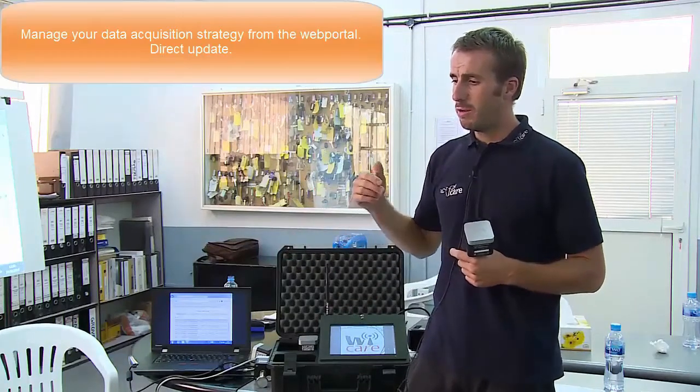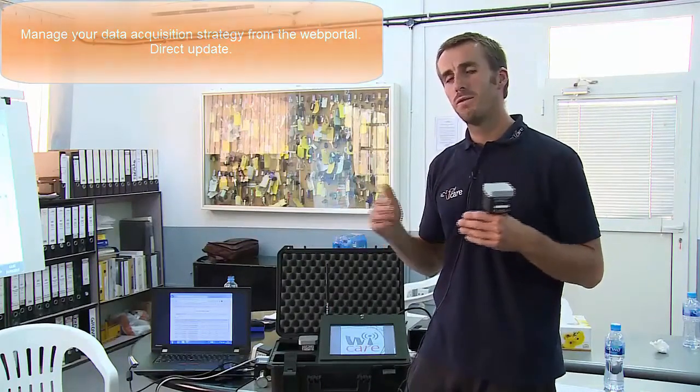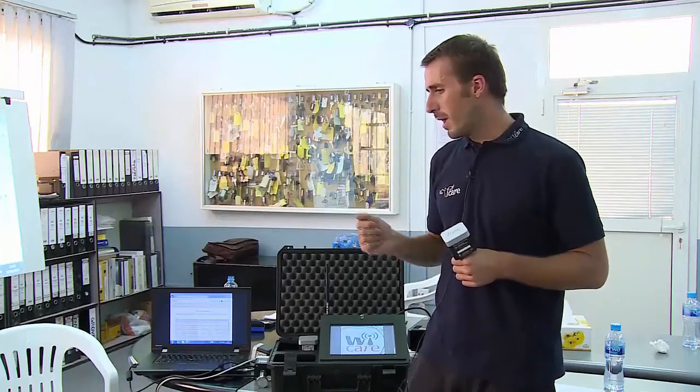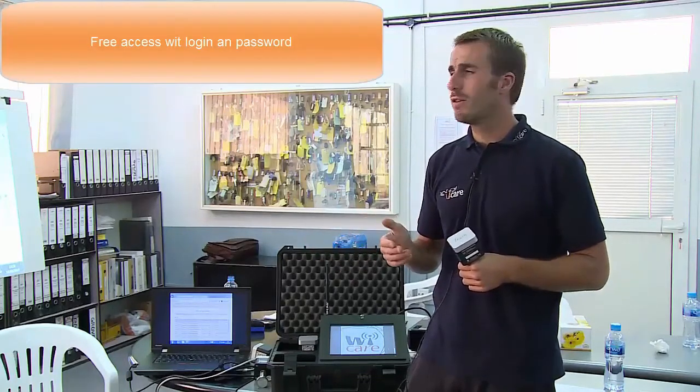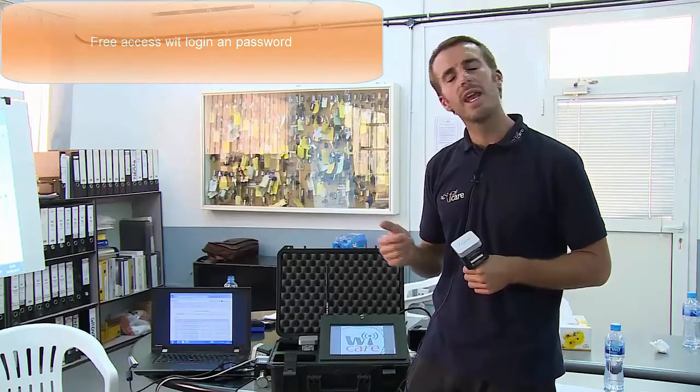From the website, you can at any time control the gateway, change the rate of data acquisition, and change the Fmax of the spectrum — completely managing your network. One of the very nice features of this WeCare product is that because it is completely web-based, anybody on your team can have access with a login and password to the data.